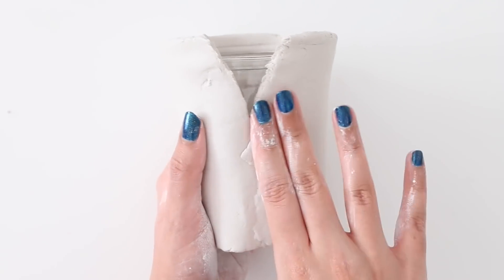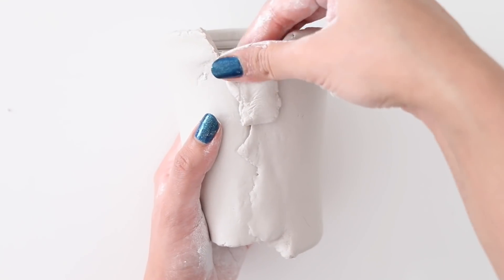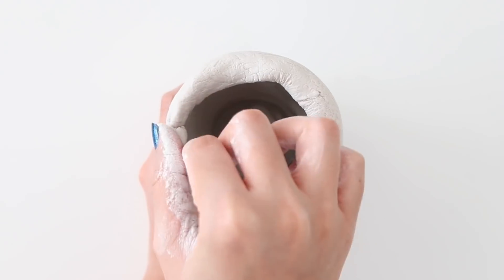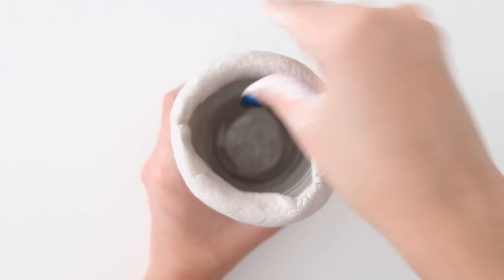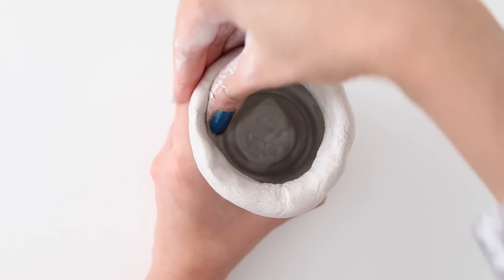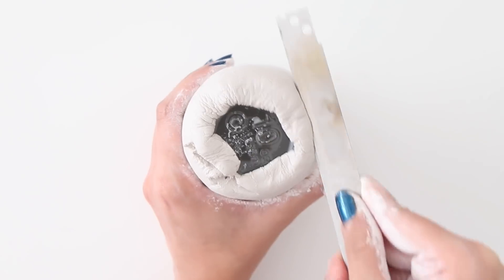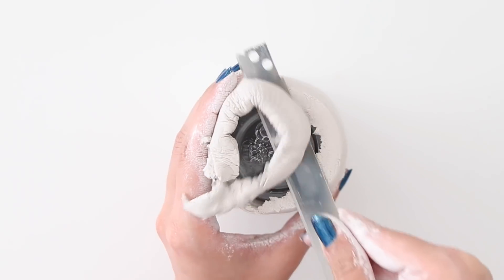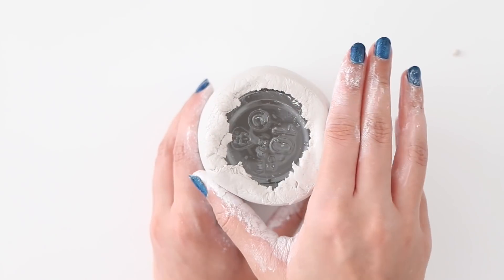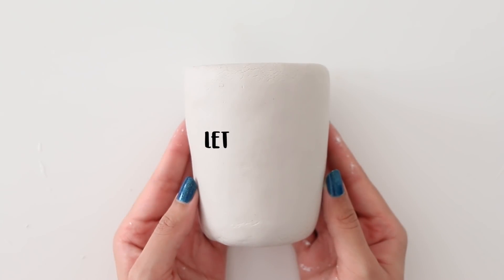The clay is kind of hard to work with because it's so thick, so as you can see I'm struggling to blend it. It took me a really long time to get the shape I wanted, and I know this portion of the video isn't really making sense because I was having a hard time filming. The good side of this clay is that it does not crack at all. I'm just cutting off the extra clay at the bottom, and now I'm going to let this air dry for about 24 hours.